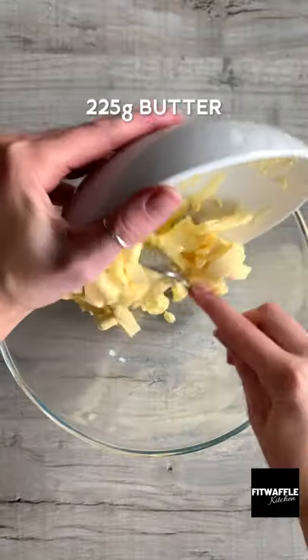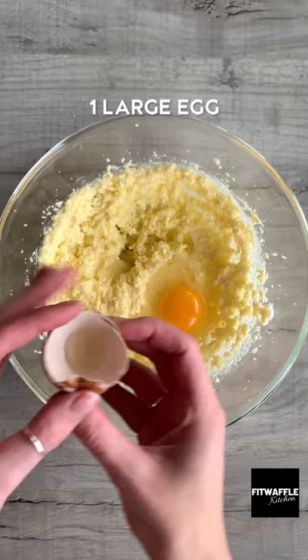Here's how to make sugar cookies. Add softened butter and granulated sugar to a bowl and cream these together. Add one egg and vanilla and whisk these in.